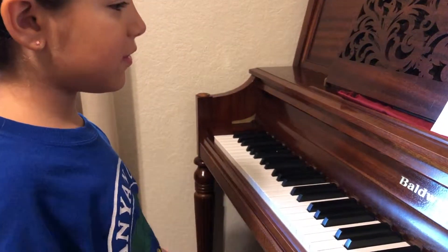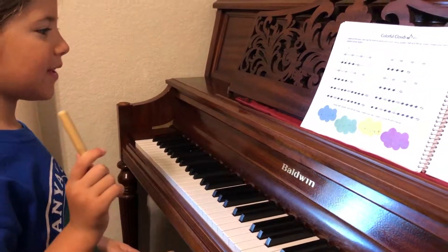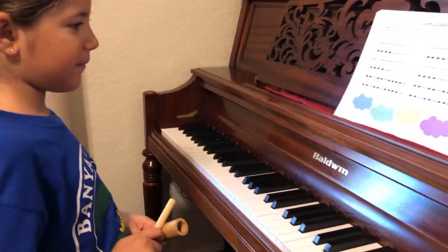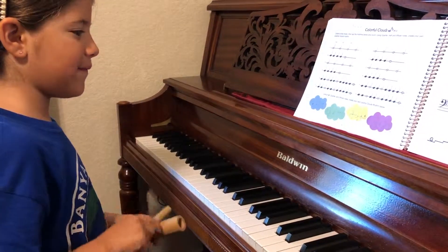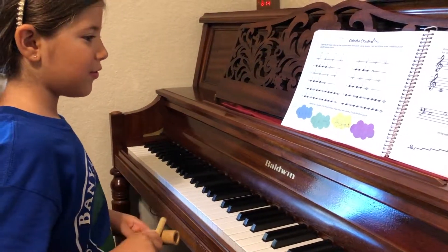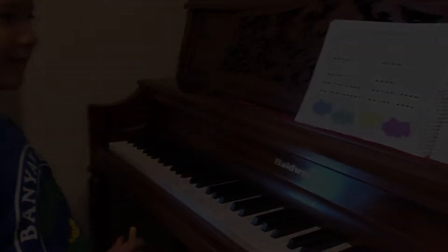One, two, three and four. Very good. Green one. One, two and three and four. Yellow one. One and two and three and four. Perfect. Pink one. One and two and three and four. That is brilliant. Absolutely right. Two and three.